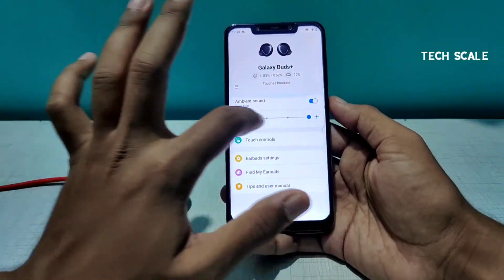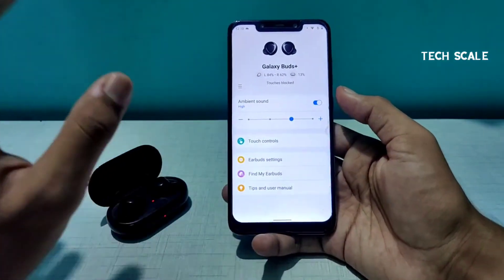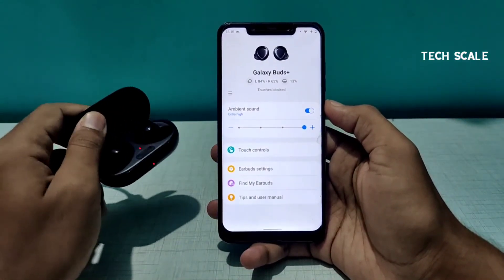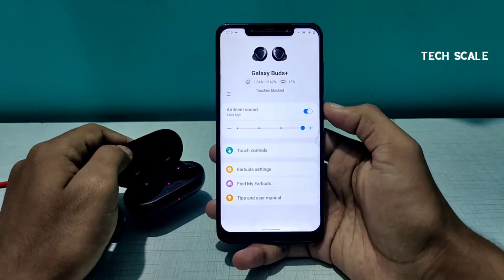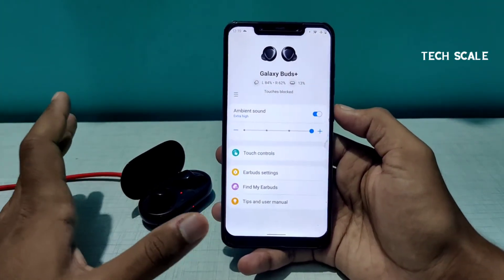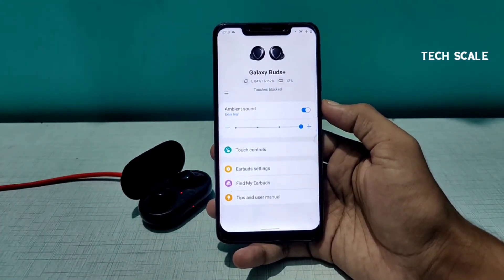That's it for the Samsung Galaxy Buds Plus. Do check the Ambient Sound feature — it's one of the most awesome features for anyone having the Buds Plus. If you found this video helpful, subscribe to the channel, like the video, and share it with friends who also have Samsung Galaxy Buds Plus. I'll see you in the next one, bye bye.